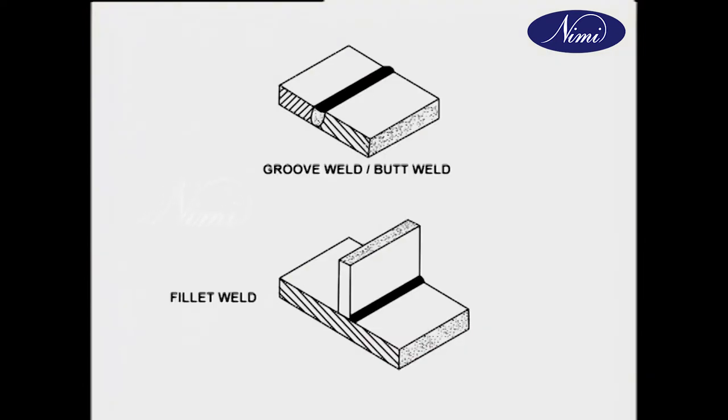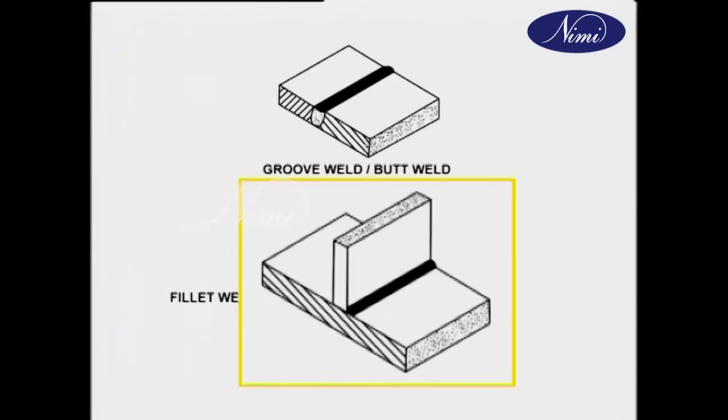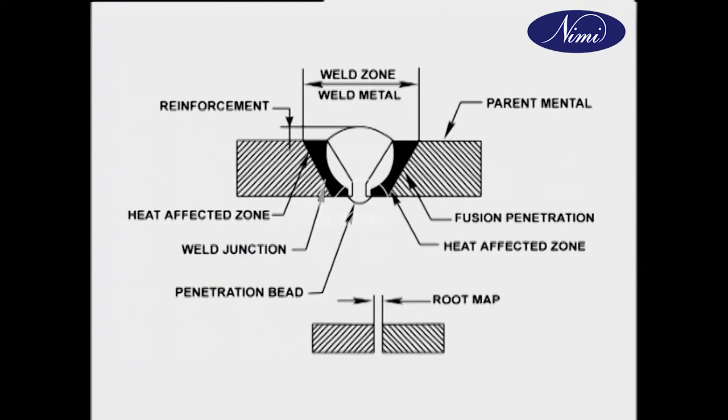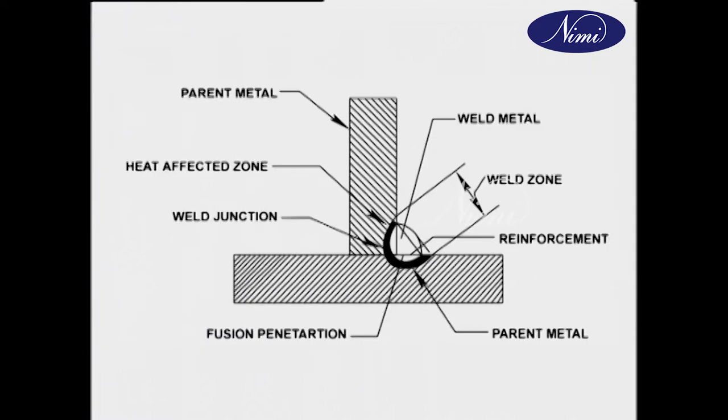There are also two types of welds: groove weld or butt weld, and fillet weld. The requirements of a good butt and fillet weld include root gap, which is the distance between the parts to be joined. Leg length is the distance between the junction of the metals and the point where the weld metal touches the base metal, called toe. The material or part to be welded is called parent metal. The depth of fusion zone in the parent metal is called fusion penetration.